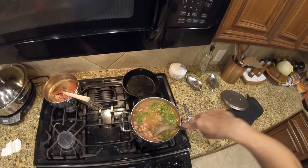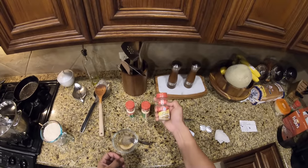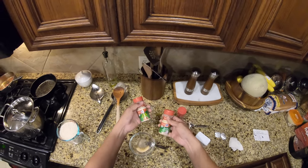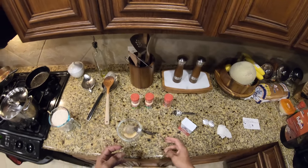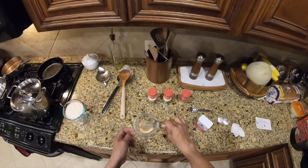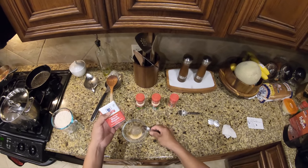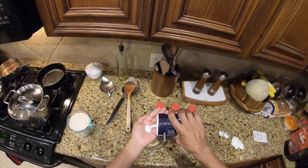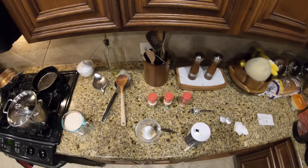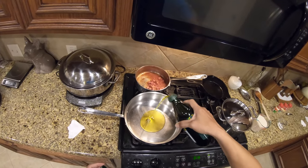The seasoning for the rice is going to be half a teaspoon of cumin, a teaspoon of garlic powder, and a teaspoon of onion powder. Normally I would use fresh garlic, but I'm running out of time. Then about a quarter to half a teaspoon of ground black pepper, and a little bit of salt — probably a quarter to half a teaspoon.